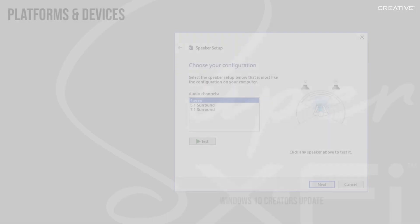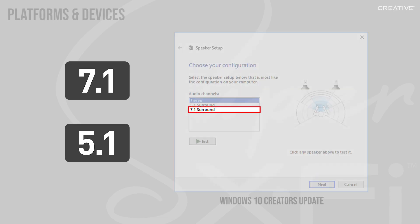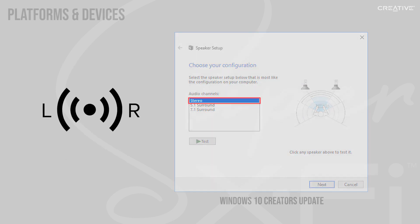For example, if you're listening to 7.1 or 5.1 content, you will need to configure your audio settings to 7.1. Or, if you're listening to stereo content, you will need to configure your audio settings back to stereo again.